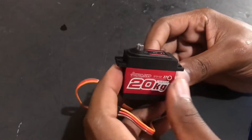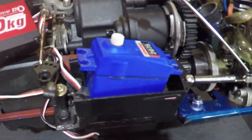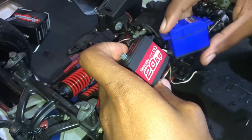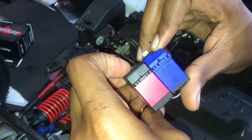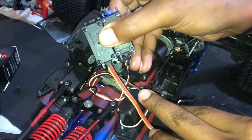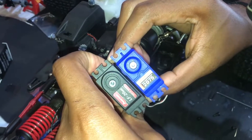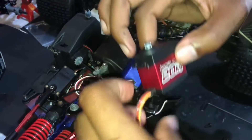So let's get this installed into my Traxxas Revo 3.3 and let's get to the setting up. Here is the new servo and here is the burnt servo. We can see the size is roughly the same height, same width. It has the same port for the cable to run out, and over at the top it's the same dimension. So let's drop this guy inside and see how it goes.